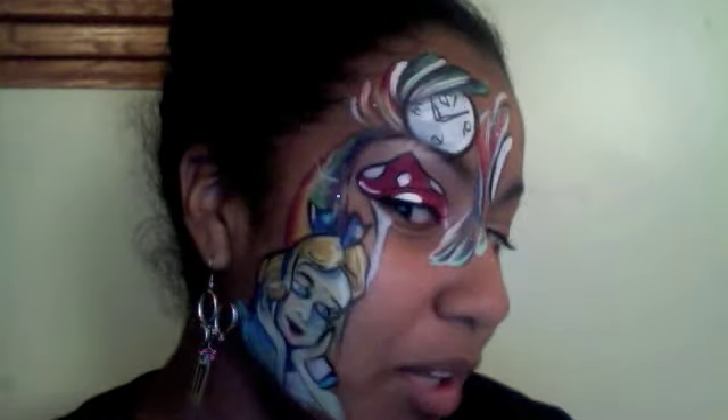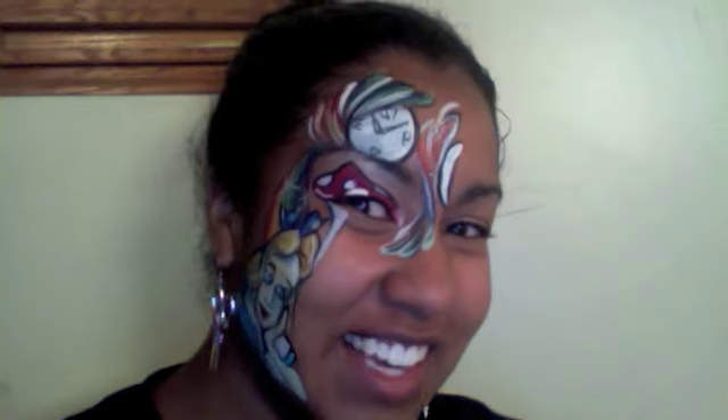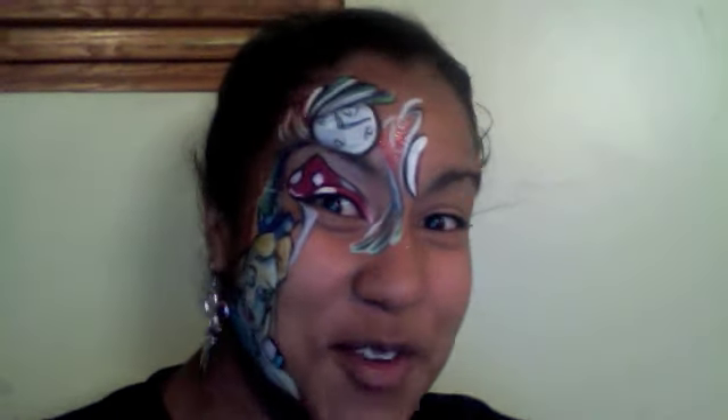I hope you like this half mask, and thanks for holding such a cool contest. Good luck to everybody, and hope to see you at the event!